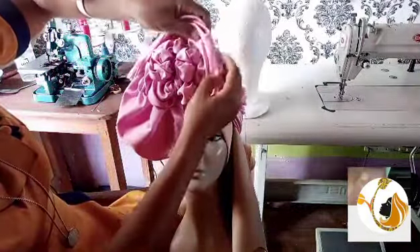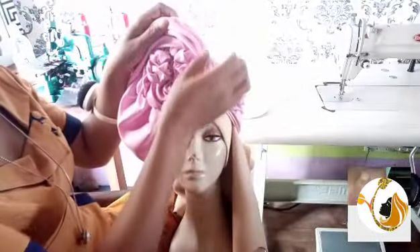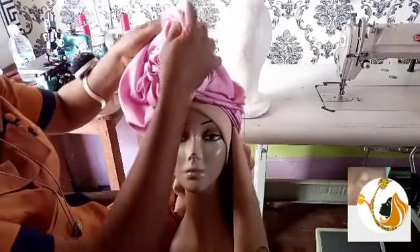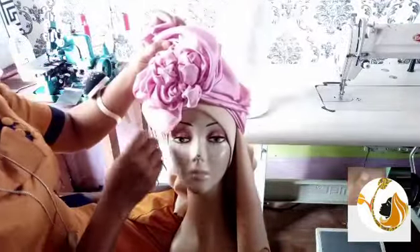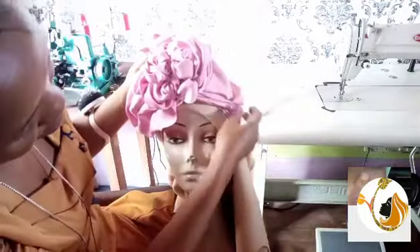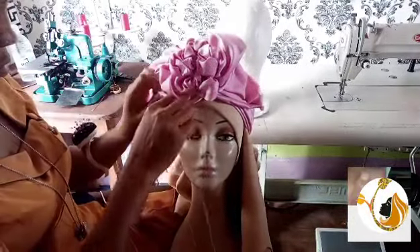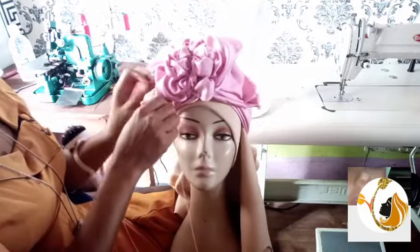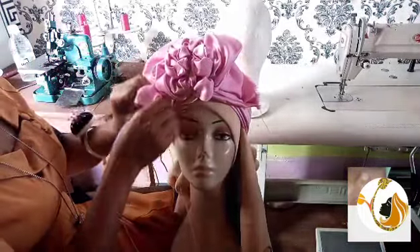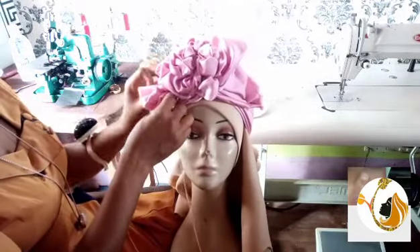Ruffles takes time to make. You have to first of all get the picture of what you want in your mind, and then you begin to work towards it. There must be a painted picture of what you want — if you don't have a picture of what you want, then you are not ready to do it yet. Before I start any work, I have the imagination of how I want it to look, so everything I'm doing is working towards achieving that particular idea.